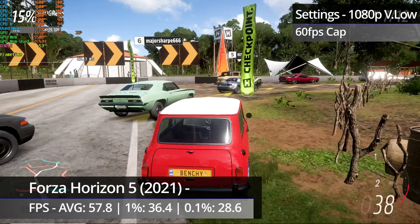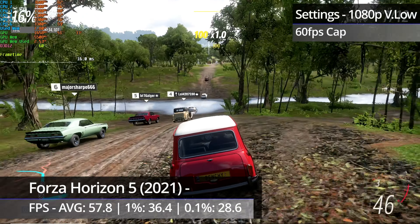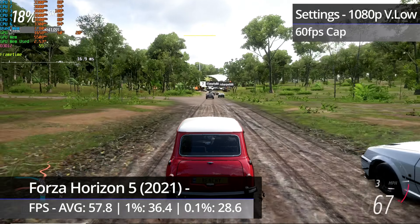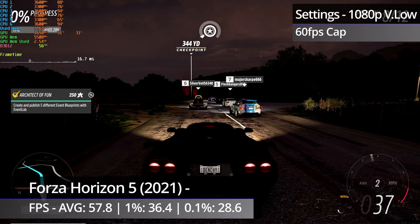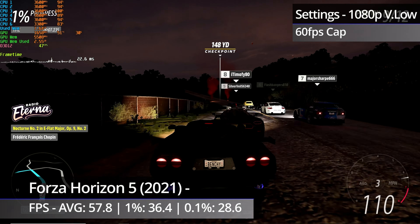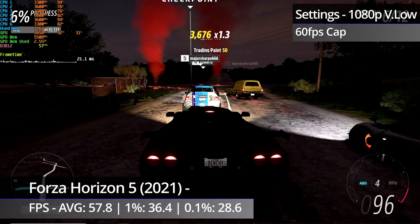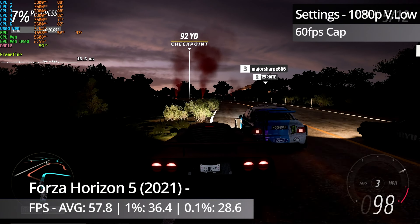Forza Horizon 5 actually performs pretty horribly, even worse than the 4300. Races and the game itself do load up a bit quicker with the 6100 thanks to the two extra cores, but that's pretty much the only positive over the lower end parts. Otherwise, the game could be noticeably micro stuttery to the point that it was often quite unpleasant to watch. The stuttering would become even more noticeable at points where the FPS would dip into the 40s and 50s, and on one occasion it got pretty nasty for a few seconds. It's technically playable in the sense that you can play it, but it's not exactly going to be a pleasant experience.